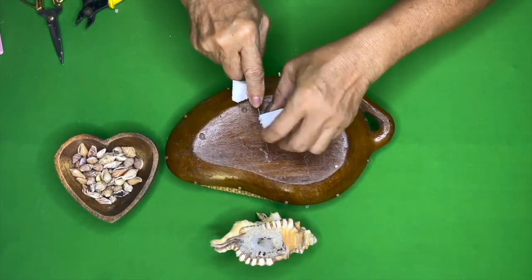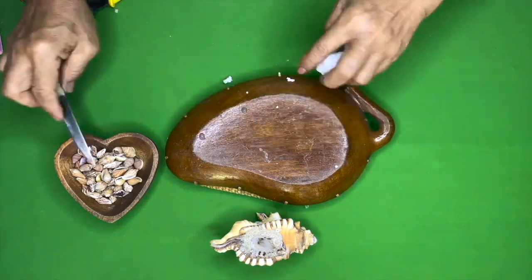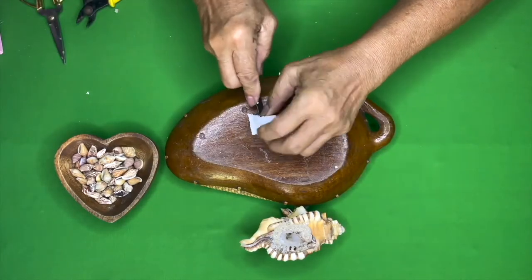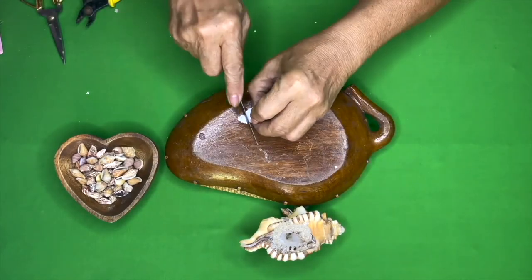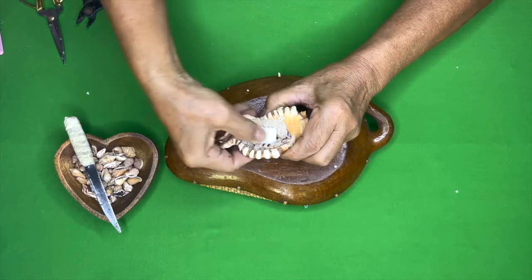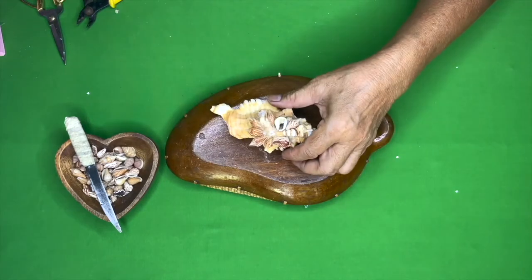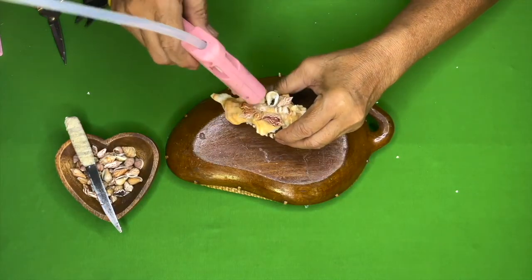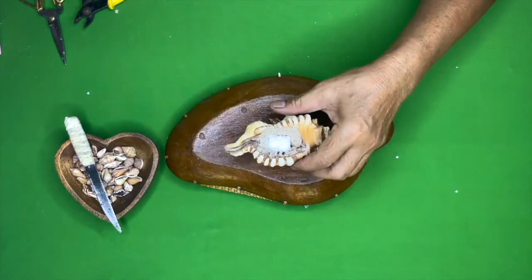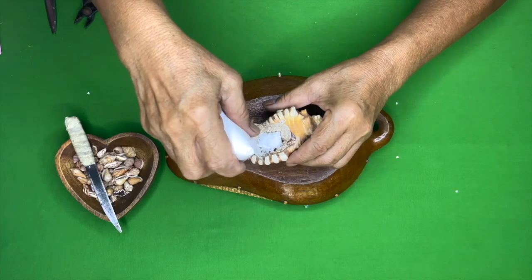Cut the styro ball to your desired size that fits inside the shell. Put that cut styro ball inside of the shell. Glue the top of the styro for security.